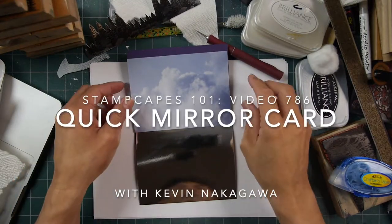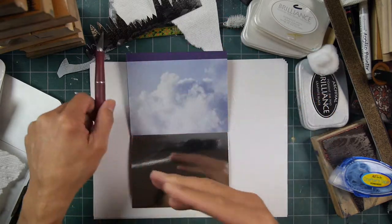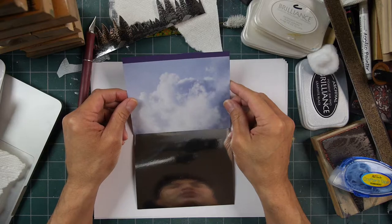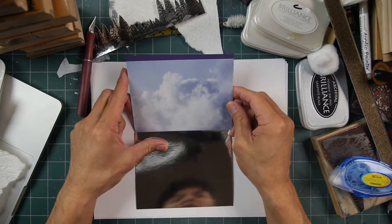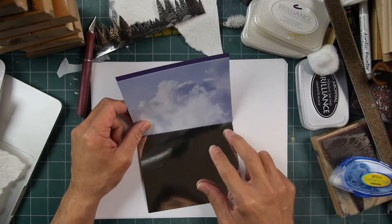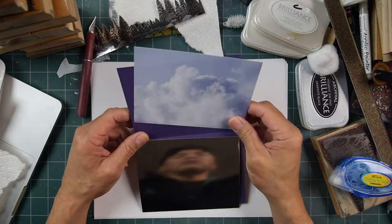Thank you for tuning in to Stampscaping 101. I think I have a project here that's going to be pretty fun. In theory — we'll see what it is in application — I think it's going to be one of the fastest projects you can possibly do, with a certain degree of dynamic results.